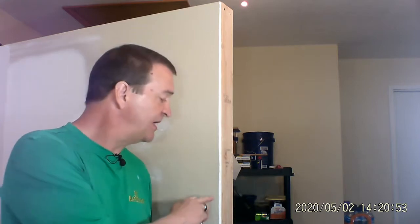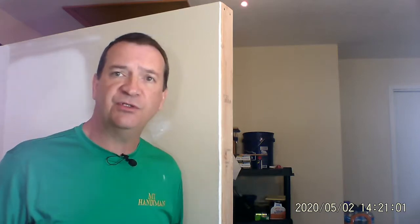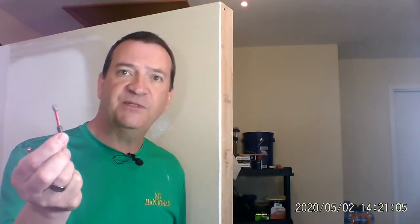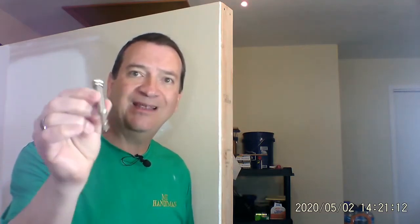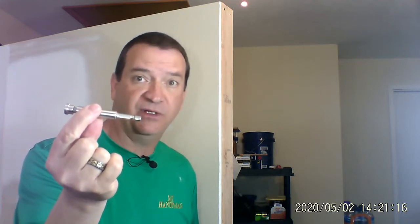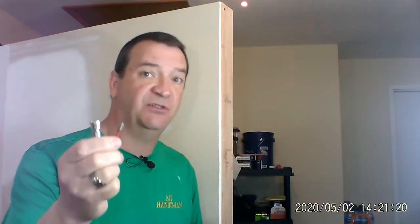Today I want to show you how to put drywall screws into the wall. Only a couple of tools that we need: a drill, a Phillips head bit for the drill, and a drywall screw adapter to make sure that they go in perfect. I'm going to use both of these to show you the difference between the two.